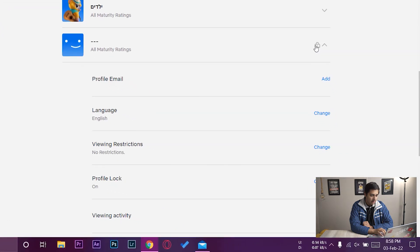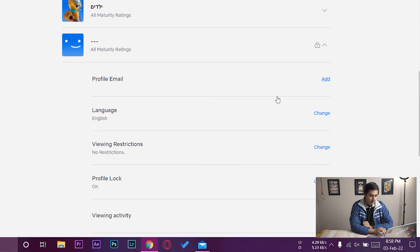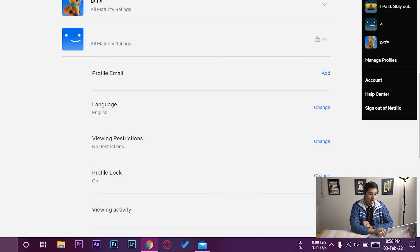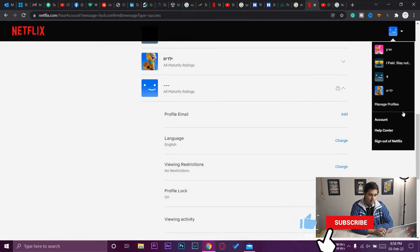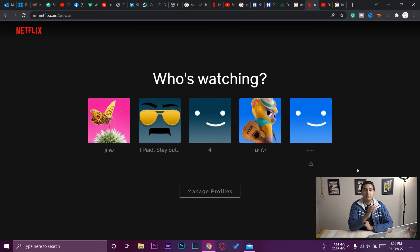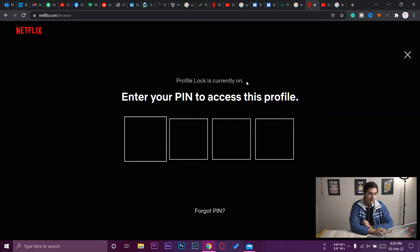If I go to the same profile, I can see there's a little lock icon on it. Scrolling down, it now says 'Profile Lock is on', so I've successfully set up the profile lock. Going back to all five profiles, on the last profile you can see the lock icon, which means we've successfully set up a PIN lock on our Netflix profile.